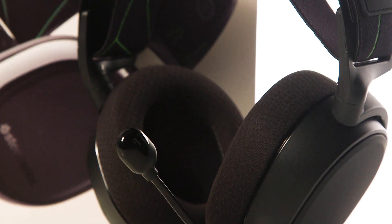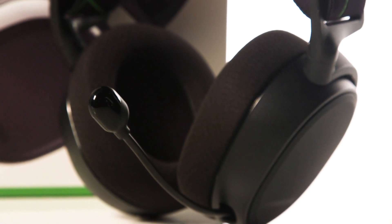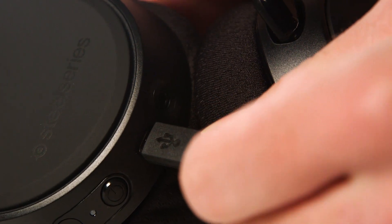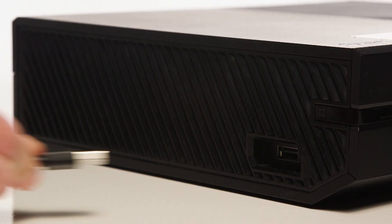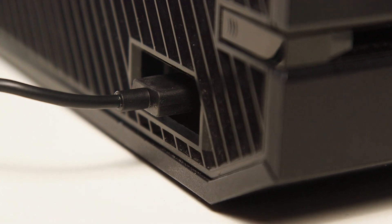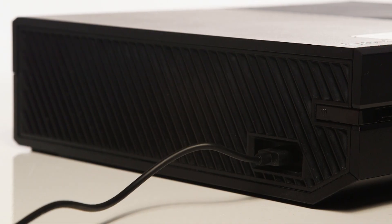Included with the headset is a micro USB cable. To charge the headset, plug the micro USB side into the headset, then plug the USB side into any USB power source, including the USB input on the Xbox console.